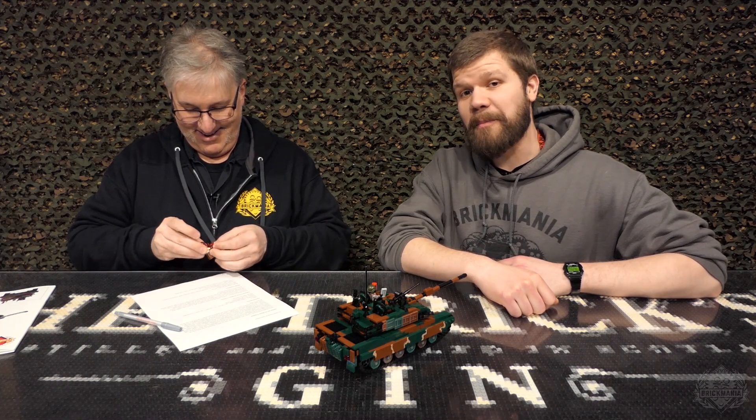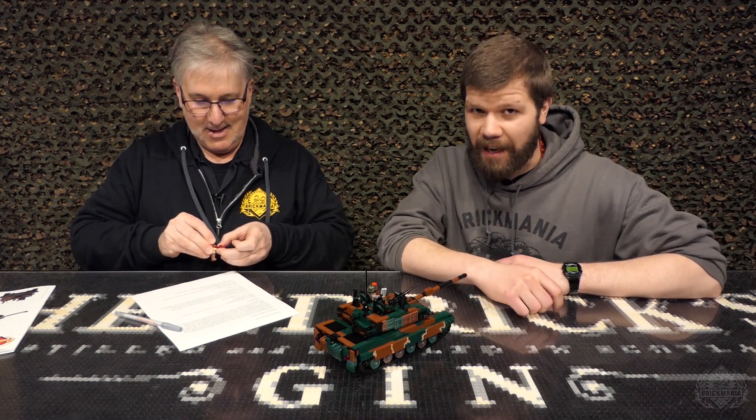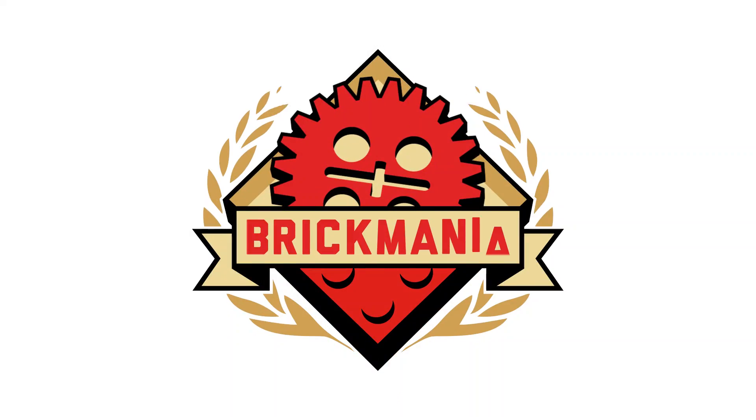With that, that is the episode of Brick Mania TV. For more information, please check out brickmania.com. Thank you very much for watching. Like, comment, subscribe. Stuff like that, right? Yeah, exactly.